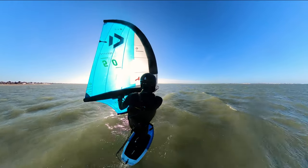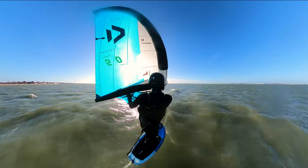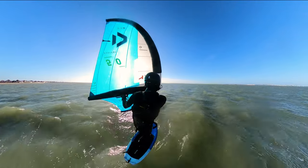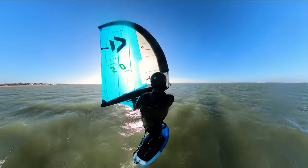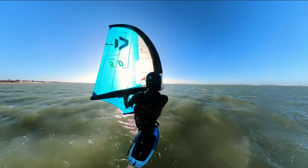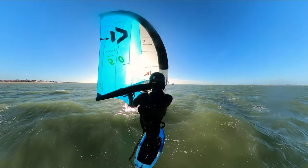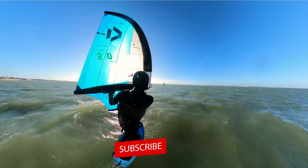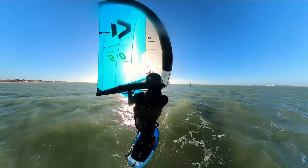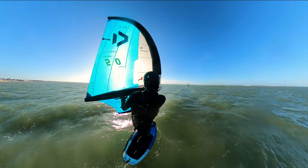That wraps up this breakdown video on toeside. I hope you found it useful. Apologies that the last footage was a little dark and dull — we're in winter in the UK and can't always get lovely blue skies. Hopefully you could see the foot positioning and what was going on. I'll see you on the next breakdown video or review. Thanks for watching, and don't forget to subscribe — we have lots of people watching but not that many subscribing, so I'd really appreciate it.